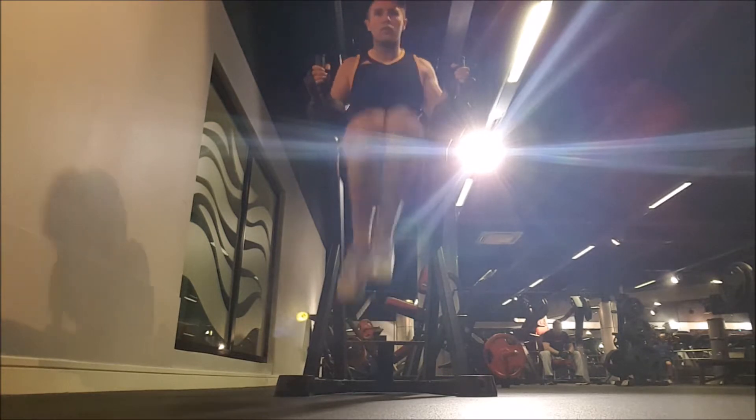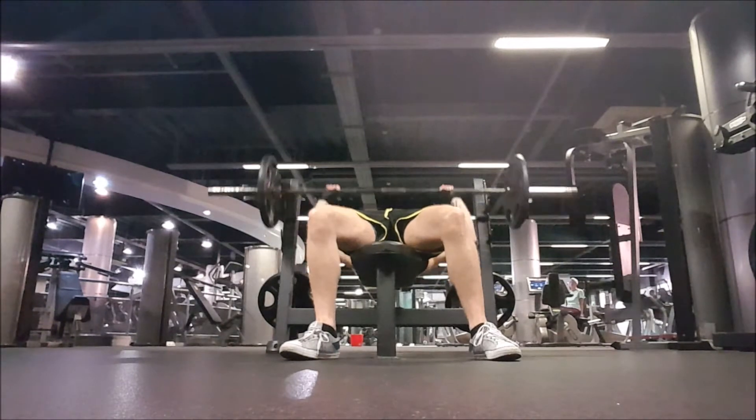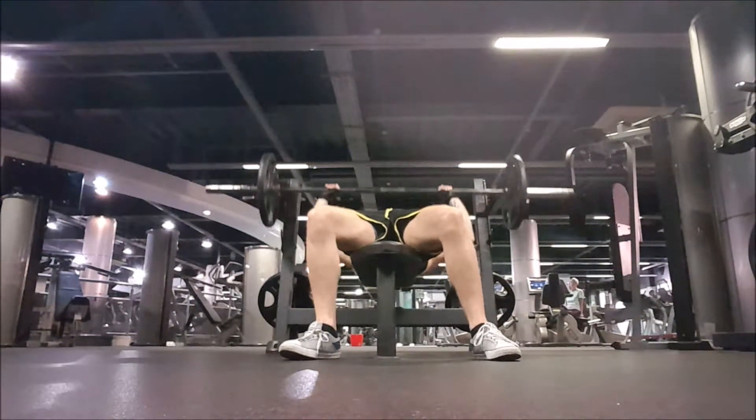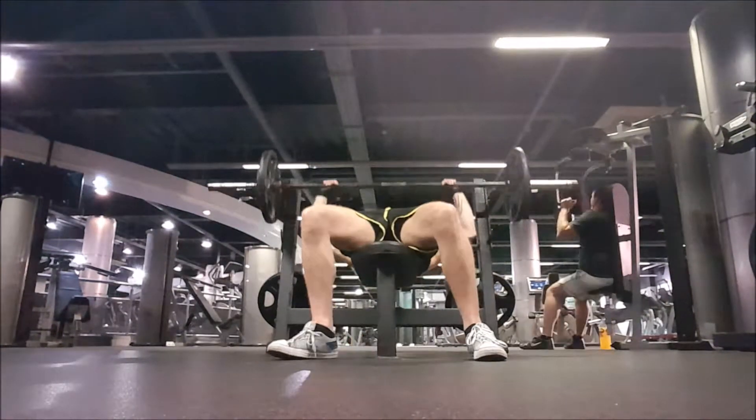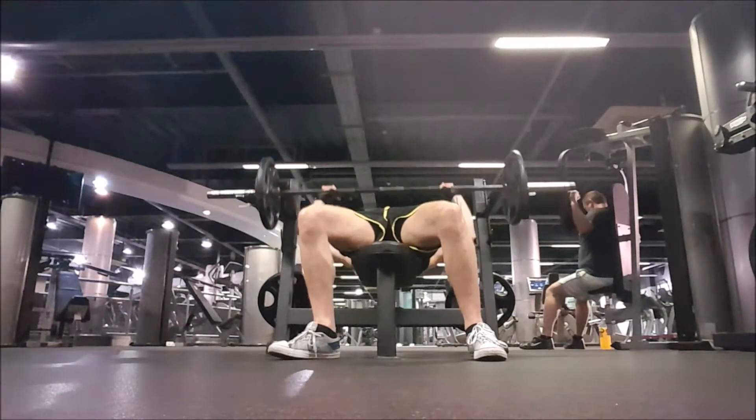Then I did two sets of abs, and I apologise — the lighting on that was pretty poor, difficult to see. I did two sets of abs, one set on the machine and one set of just normal crunches on the mat. Rep range again 20 to 30, kept it pretty high with abs.